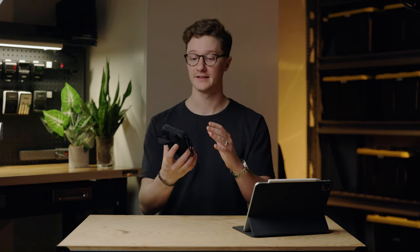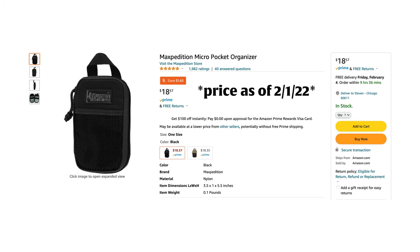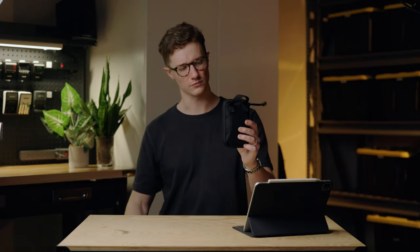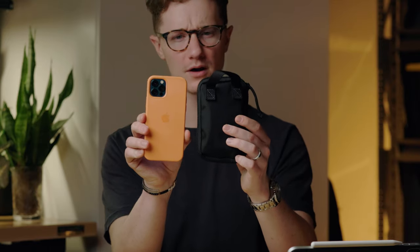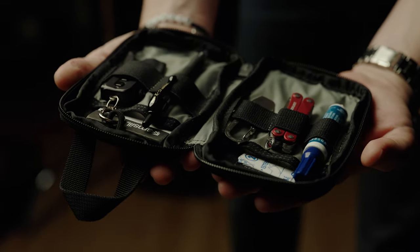First things first, the pouch itself. This is the Maxpedition Micro Pocket Organizer. I bought it for about $17 on Amazon — check the links in the description for up-to-date prices, and yes, they are affiliate links. I chose this specific pouch because of how small it is — roughly the same size as my iPhone 12 Pro — which means it's easy to slide into a camera bag without really knowing it's there. I also really like the clamshell style opening that folds out like a book, allowing you to see everything inside easily.